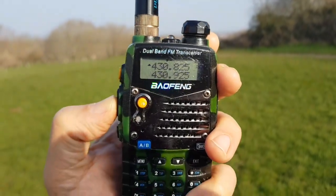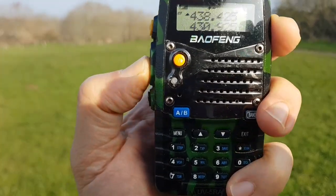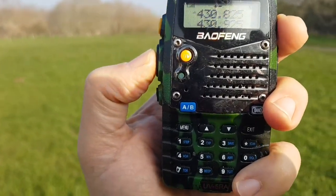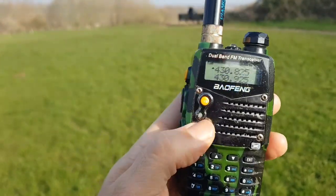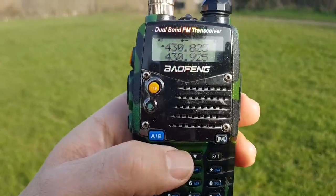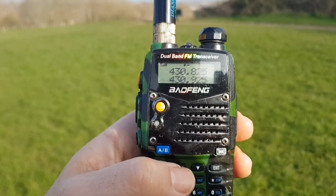Try again. M0FXB calling for a contact. Nothing there — let's try WR. We're a bit weak into WR but let's try it.